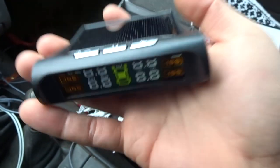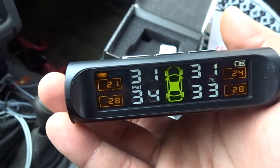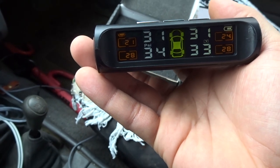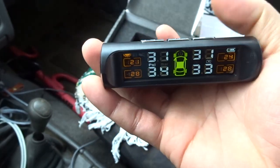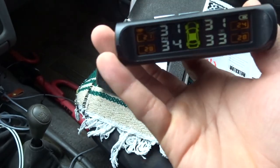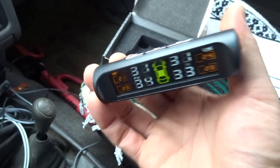It's also really nice because you can set a pressure threshold — for example, once it goes under 25 PSI it'll alert you. I haven't tested it yet, but it'll beep or something. You can set both a low pressure warning and a high pressure warning.